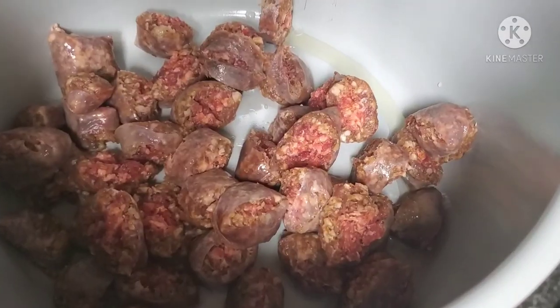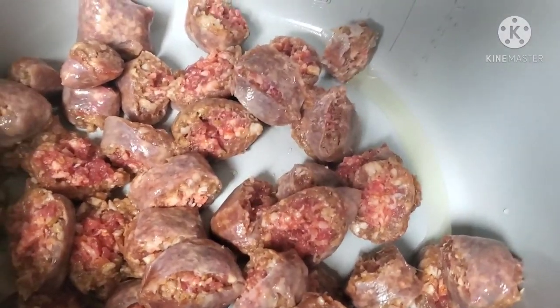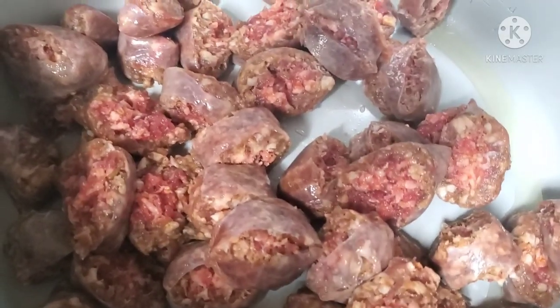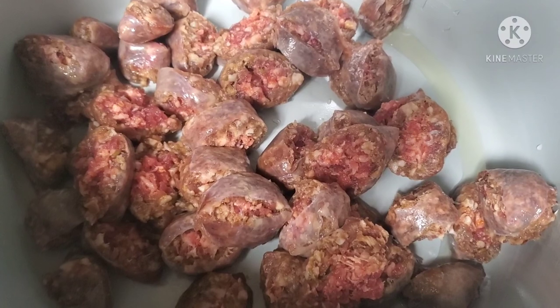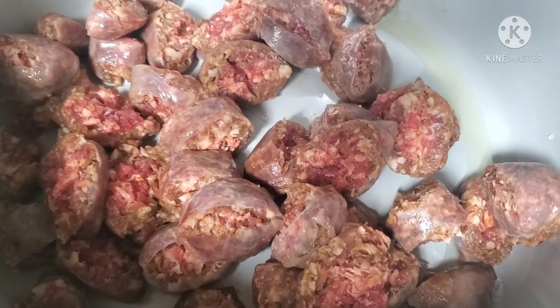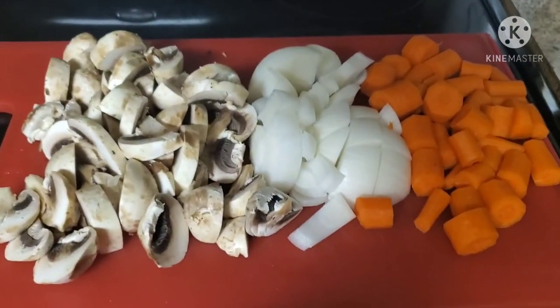In the bottom of my Foodie, I've put about two tablespoons of olive oil and cut my Italian sausage into chunks. I'm adding the ground beef to that and we're going to get it plugged in and started.